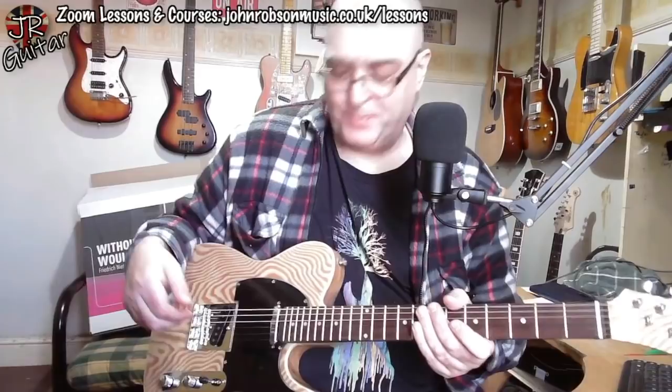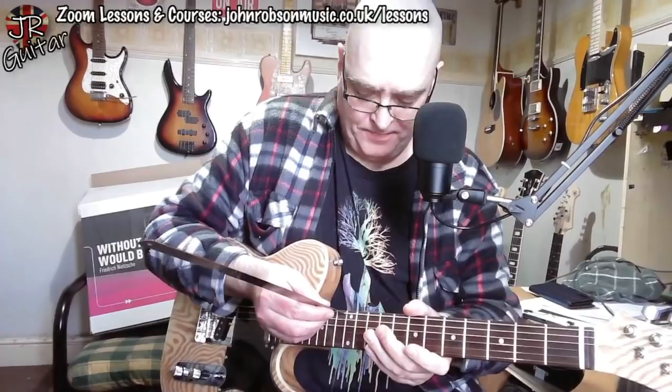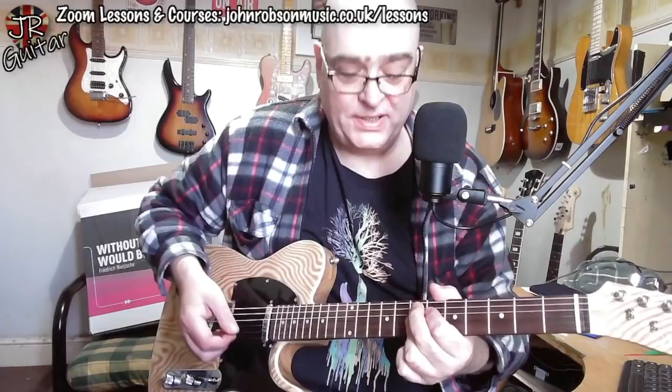I was expecting to have to do all manner of stuff to this — I was expecting sharp fret ends and all kinds of setup work needing to be done. The action is, let's call it on the high side of average, but it's certainly playable. I'm measuring it here — I would say about two and a half millimeters at the twelfth fret. I normally like it around one and a half to two millimeters, but this is still perfectly playable, and for a lot of people this would be an ideal setup straight out of the box.